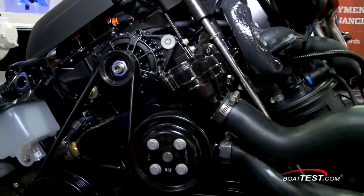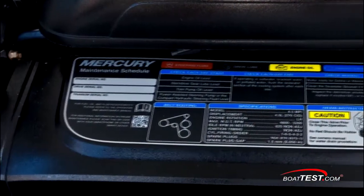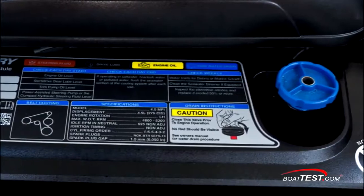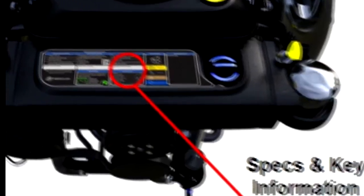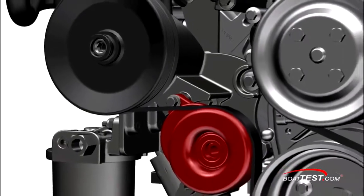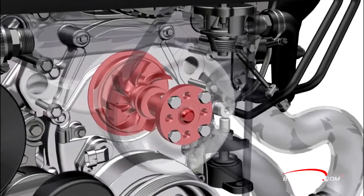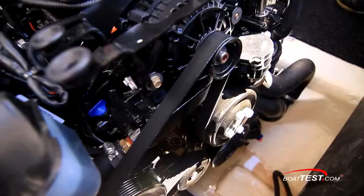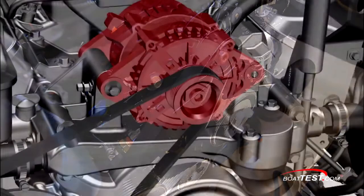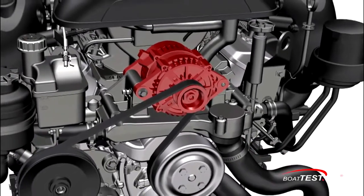Maintenance reduction was also part of the plan for the 4.5, with all basic fluid checks mapped out and color-coded on the front engine shroud, plus a quick reference code to take to a Mercury Marine website for more information. An improved, durable, automatic belt tensioner and new, more efficient water pump make their way to the front of the engine. A top-mount alternator relocates the unit up high and extends its service life by keeping it from being splashed by bilge water.